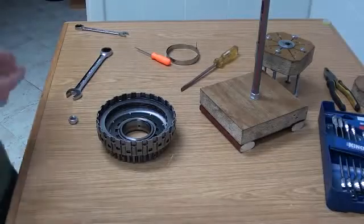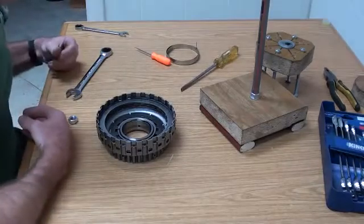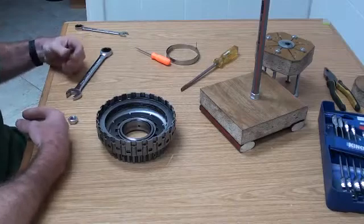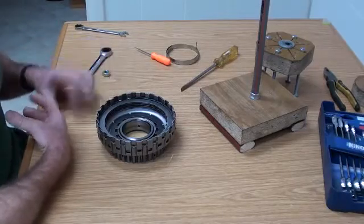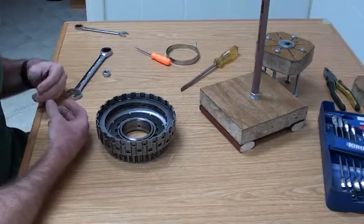G'day everybody. What we're going to have a look at tonight is how to disassemble one of the clutch assemblies that you'll find inside an automatic transmission. The transmission I'm working on here is a ZF5HP19. There are a number of different styles of clutch assembly. The one I'm going to show you here is the one that the majority of the clutches are like.